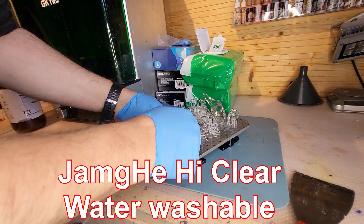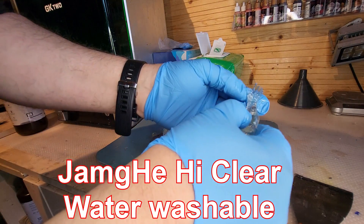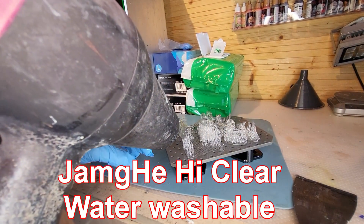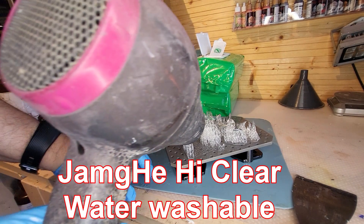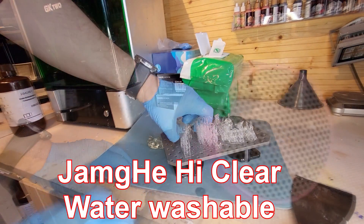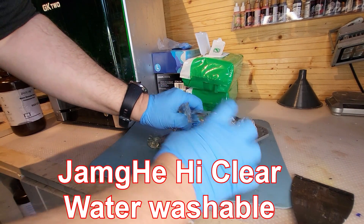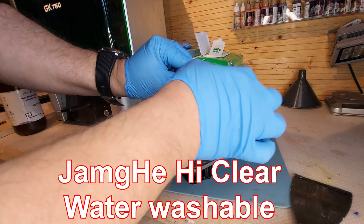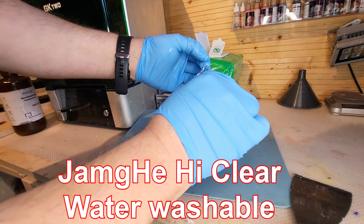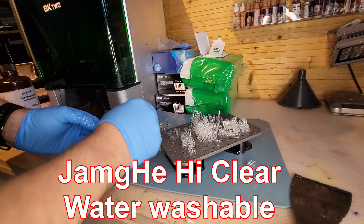It's printed absolutely perfectly. Let's get it off the build plate. I can tell you there was no difference to the original ones I printed — they are solid, they are clear, they are not brittle, they look absolutely amazing. I'm using a hairdryer to loosen the supports, and once they're a little looser the delicate models pull off really easily. No difference using Jam J High Clear Water Washable as opposed to the Haygears PAP10 — everything is clear, even the tiniest parts.